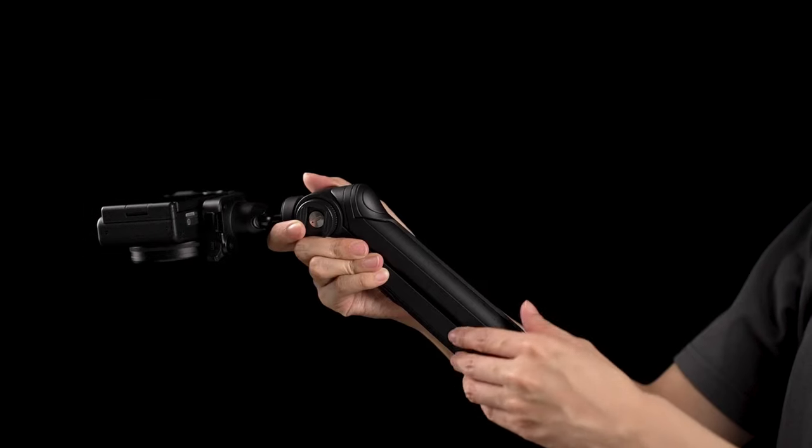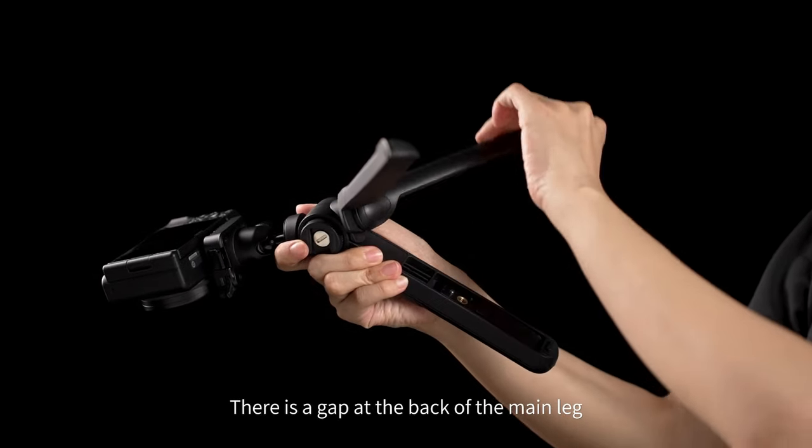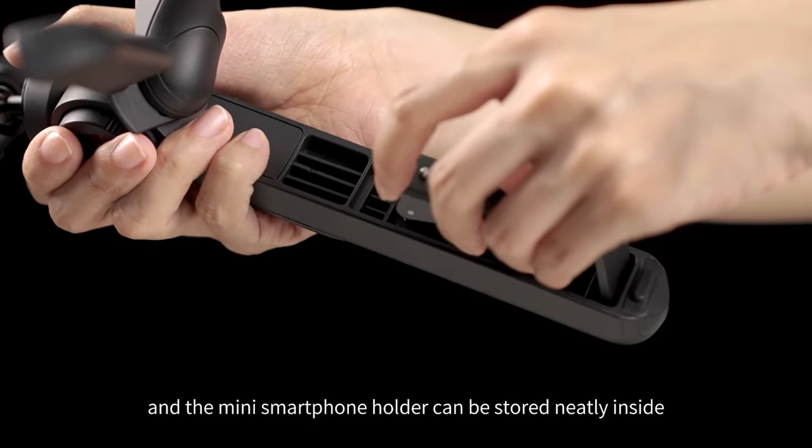Store smartphone holder. There is a gap at the back of the main leg and the mini smartphone holder can be stored neatly inside.